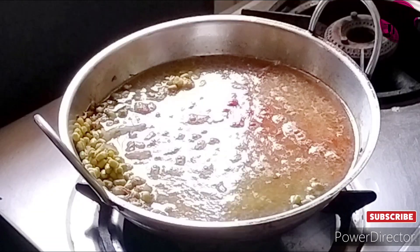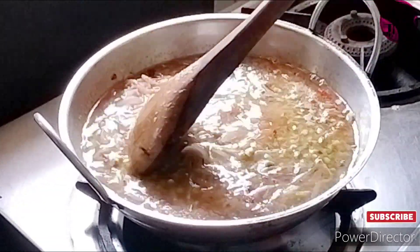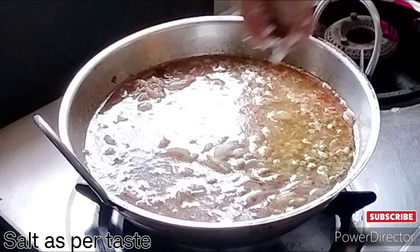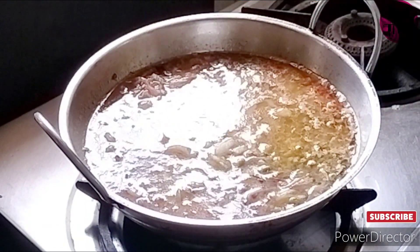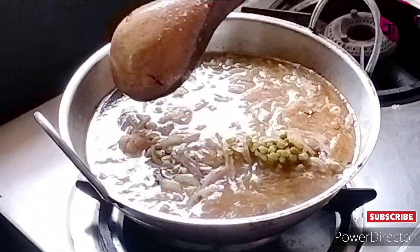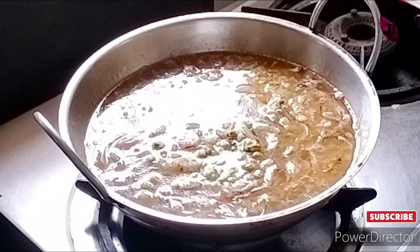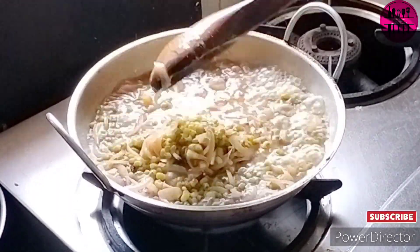Then we add in some water and keep it to cook nicely and properly until completely done, because later we will not give it much more cooking time. I am adding salt as per taste. After you add the salt, give it a nice mix and let it cook.